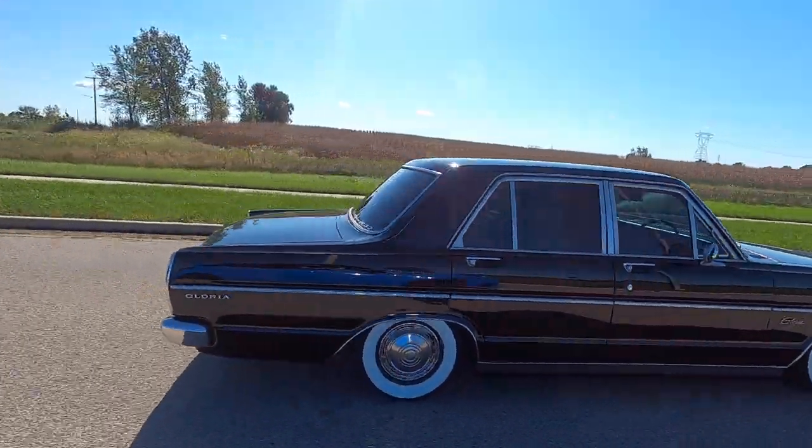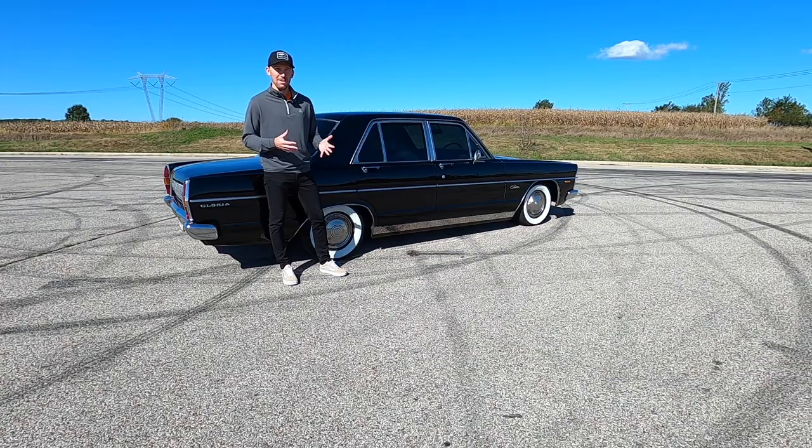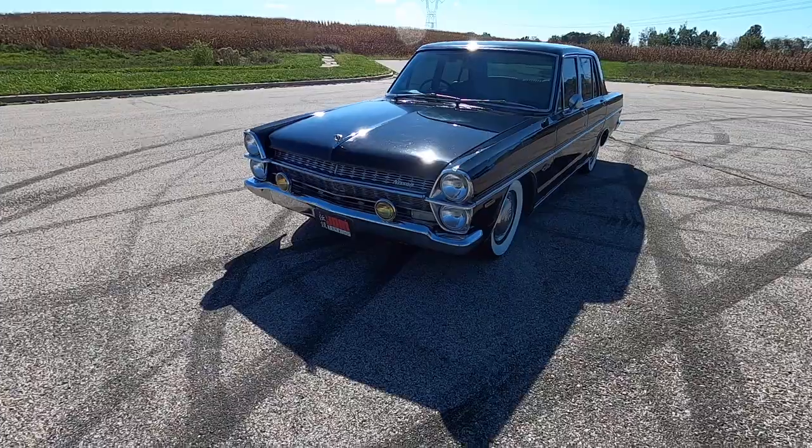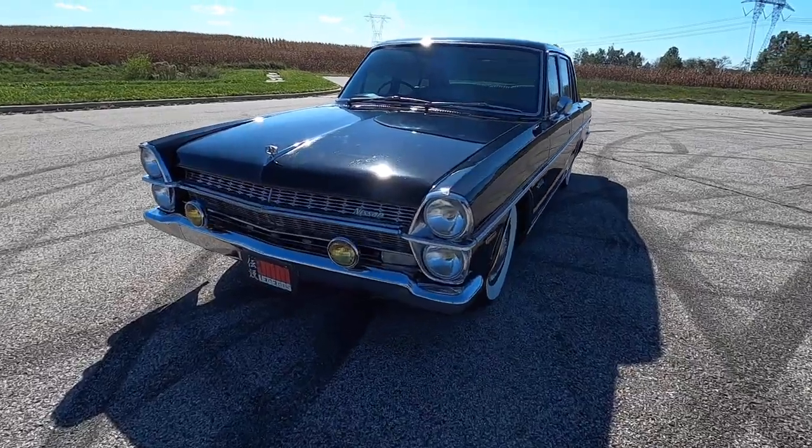As usual, I'm going to take you around the outside, go on the inside, show you a few features in there, and then we're going to take it for a drive. This has three on the tree, which I have never driven, so this is going to be an experience for sure.